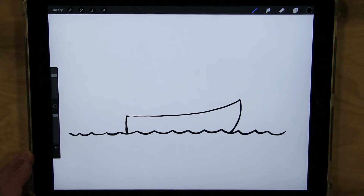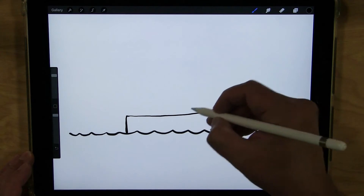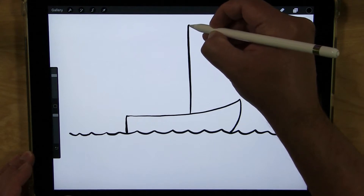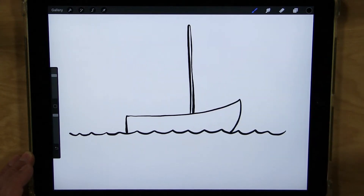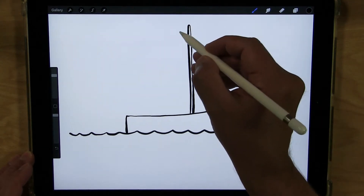Now I'm going to draw the mast, and that's going to come up right about here. I'm going to try not to go too far so it's off the page — there we go. So there's my mast, and then I'm going to do the mainsail that comes off the back.